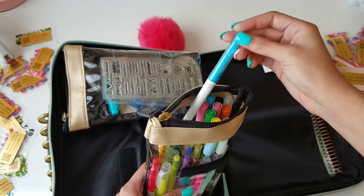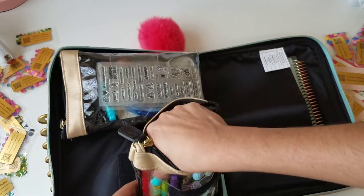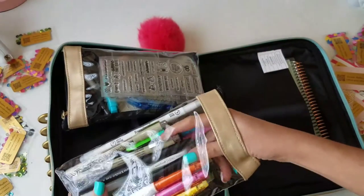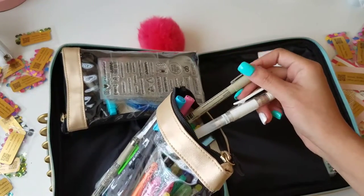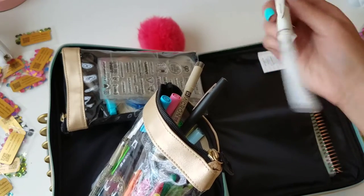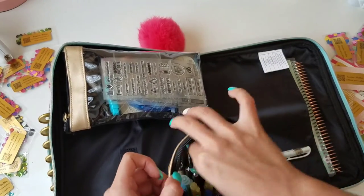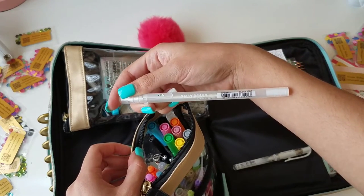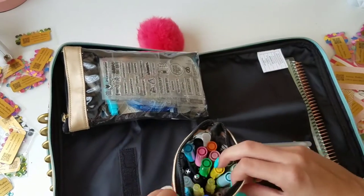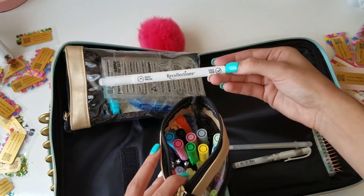I have some Tombow markers — I'm taking a lettering workshop so I got those — some friction markers, a friction pen in the other pocket, and some gel highlighters in about four different colors. I also have a Micron pen, a Paper Mate Flare pen, and a Signo Uni-ball. There's a Jelly Roll clear star pen — if you write this on top of any marker or pen it makes it look glittery, like a gel pen, it's super pretty.